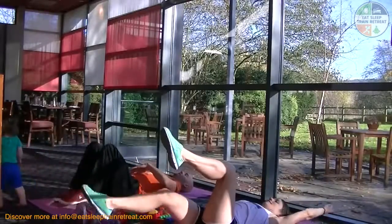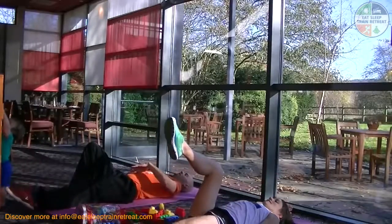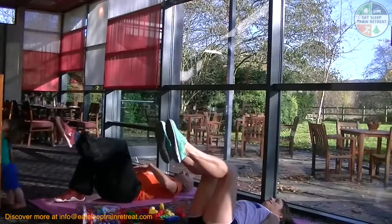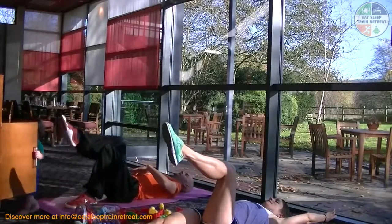You can see now how I'm adding in an arm overhead, and I'm aiming to do this without overarching through the lower back area. This adds a little load into the core.